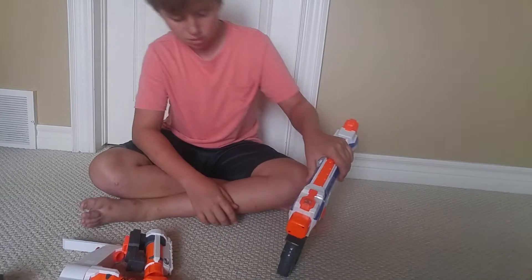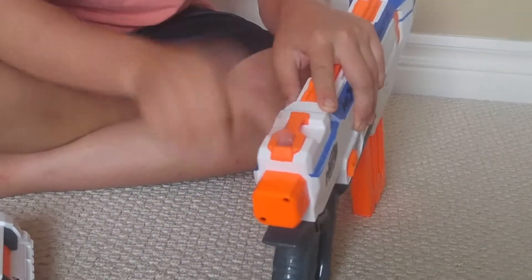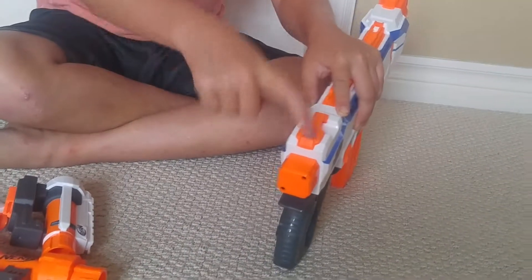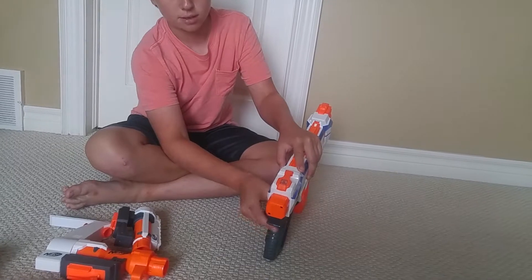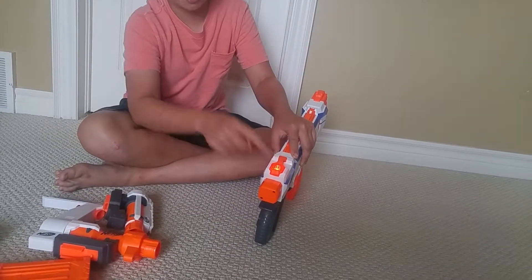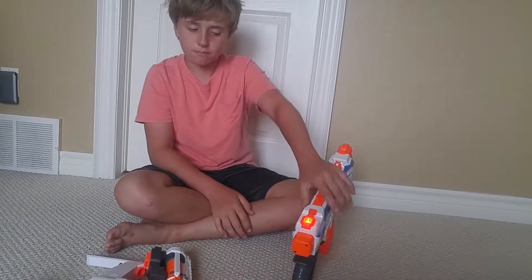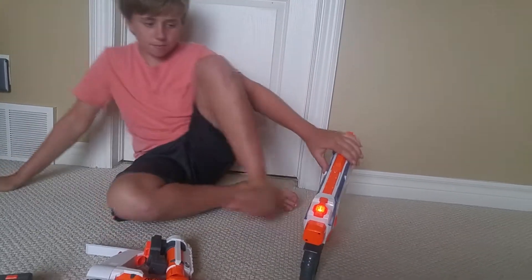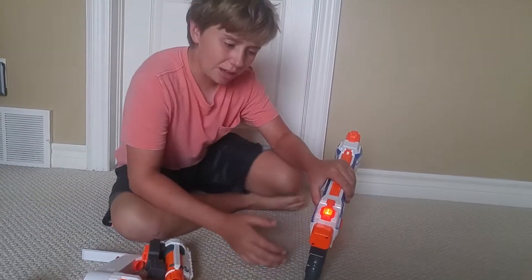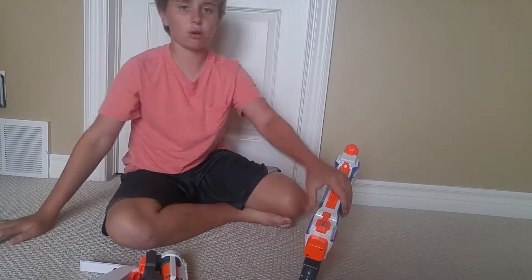One more thing that's new to Nerf is that little light. It's not on right now, but when you click the rev trigger and pull the trigger with no darts loaded, the light lights up red — it tells you you're out of ammo. If you had ammo in it, it wouldn't do that. It's a flashing red light that might appear orange on camera. It tells you when you're out of ammo, which is useful, and it shuts off after about 10 or 15 seconds.